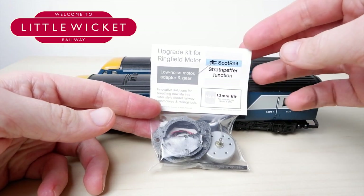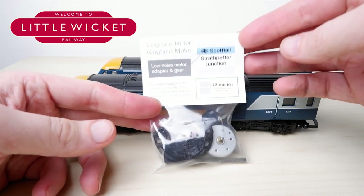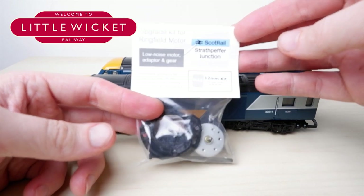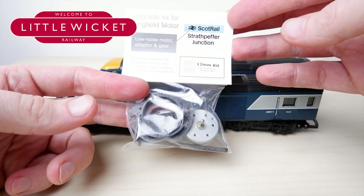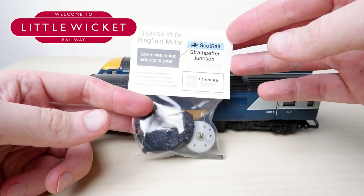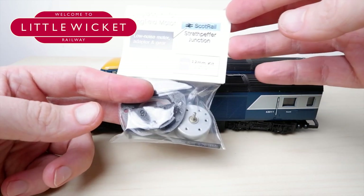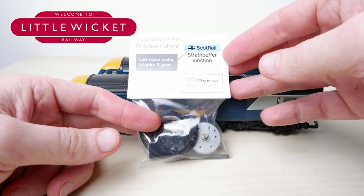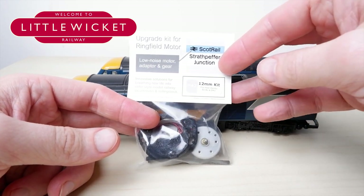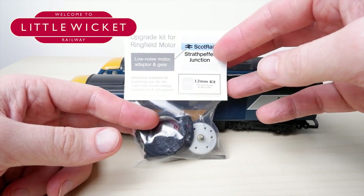This is the can motor kit I'm going to use. It comes from strathpepperjunction.com and costs £15.50. It's got everything you need, including a 3D printed mount for the new can motor to hold it in place. I've used one of these Strathpepper kits before on my Lemur LMS diesel shunter and was really impressed with it. They do different kits for different models and offer different motor voltages. Ideally I'd have liked a 12 volt version but they'd sold out, so this is the 6 volt version.